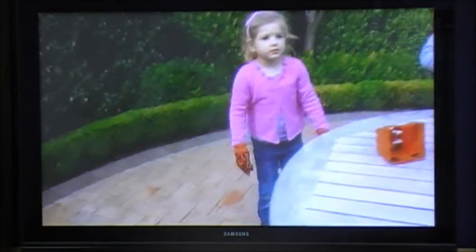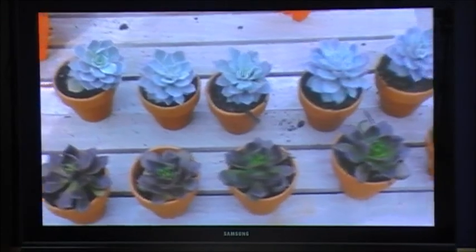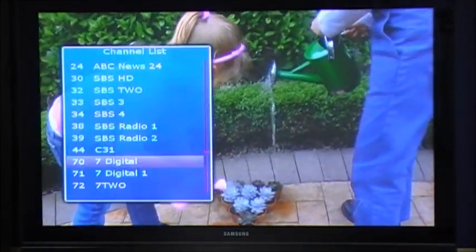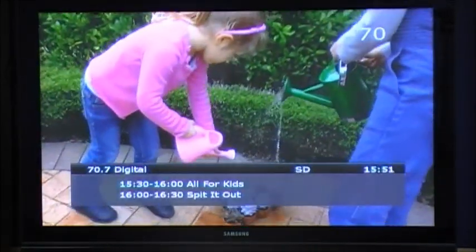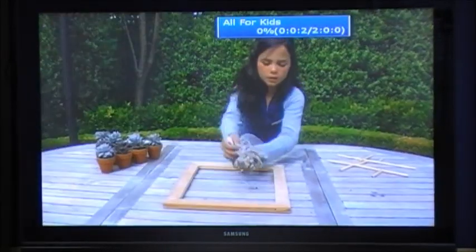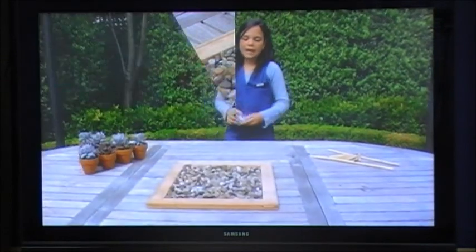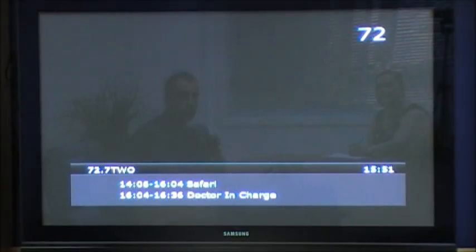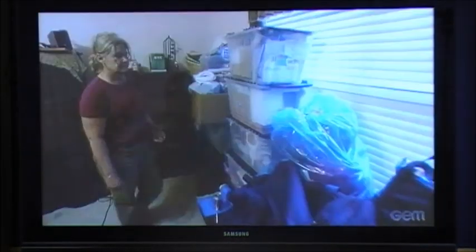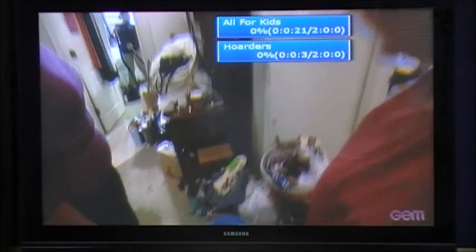The SRT5498 is a twin tuner HD recorder, which allows you to record two programs simultaneously while watching a third program from either of those two networks. Here we're on channel 7Digital — press the red record button to start recording this program. The default record time is two hours, listed in the top right corner of the screen. You can then change to any other channel, such as GEM on the Nine network, and press record again to begin recording that program as well. The default record time is again two hours.